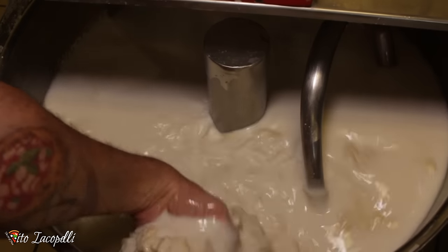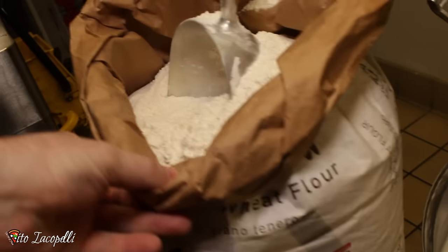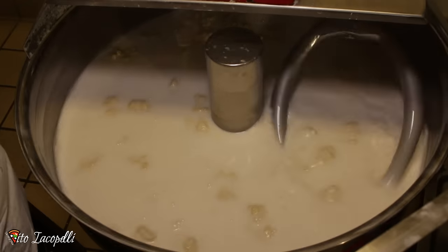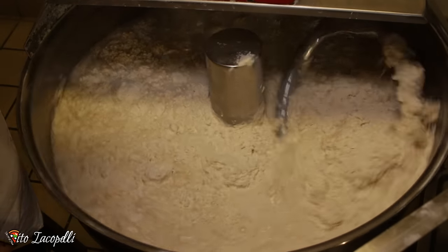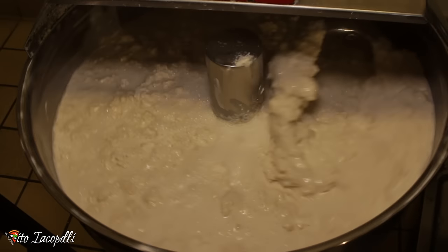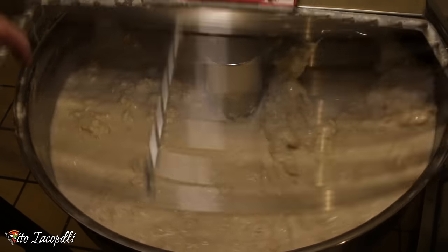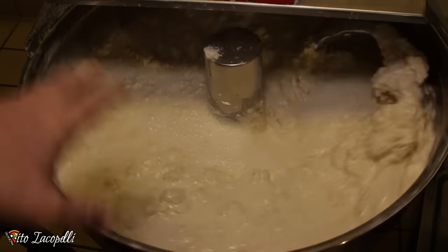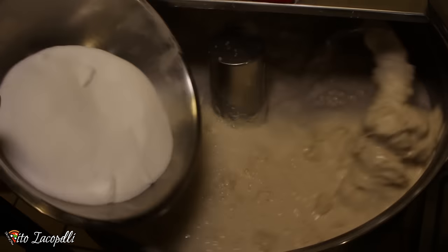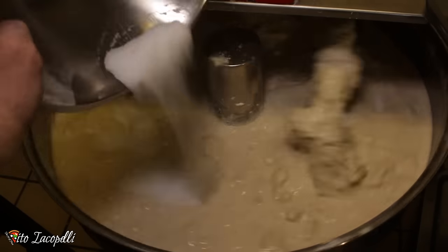At this point we can see the water is nice and white, so we are ready to add the rest of the ingredients. We're gonna add like half the amount of flour — it doesn't need to be exactly half, just four or five spoonfuls of flour like that. Let it mix for about a couple of minutes. Now we are ready to add the salt, little by little, not all together — very important. So we mix for about a couple more minutes.